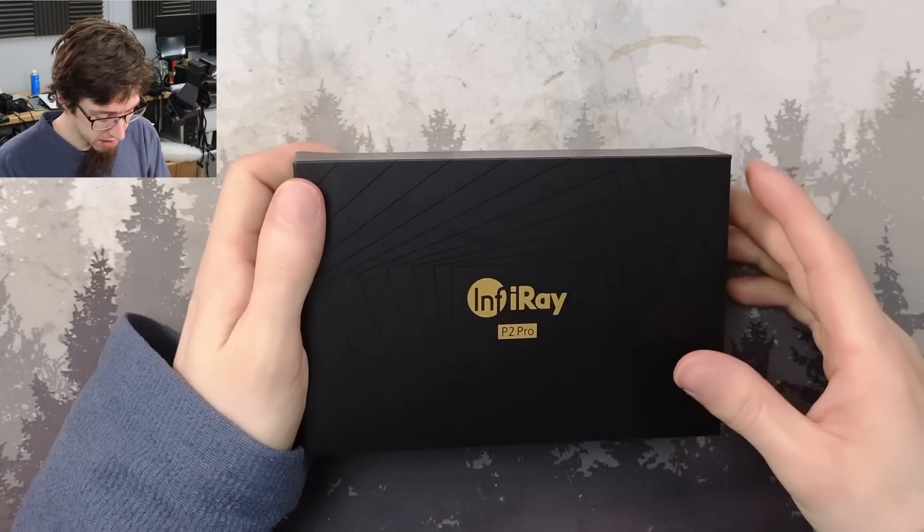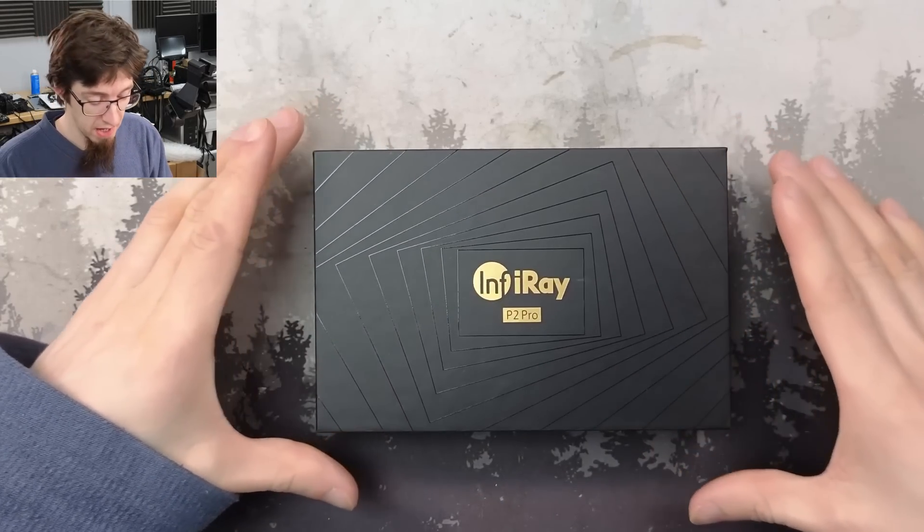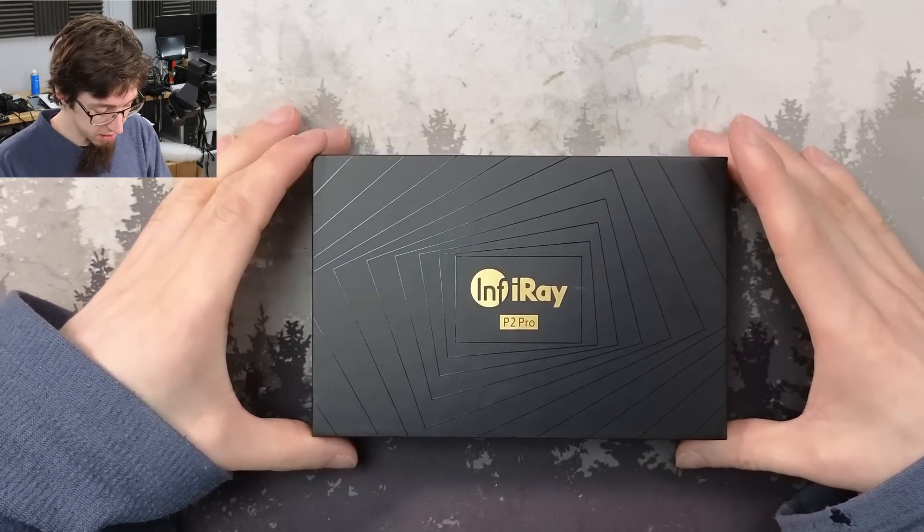So InfraRay reached out and said, hey, we've got our new P2 Pro camera. Would you like to take a look at one? And I said yes please. So here it is.